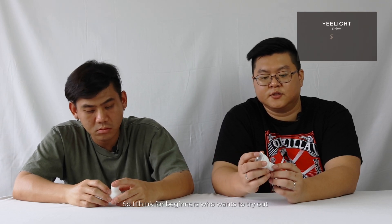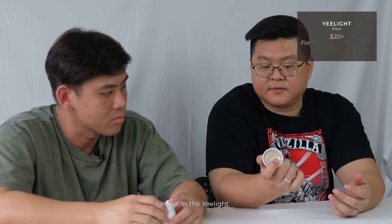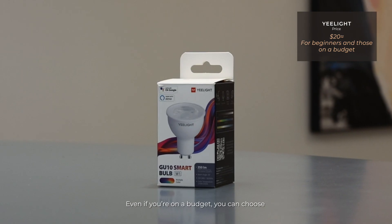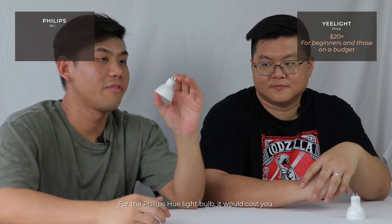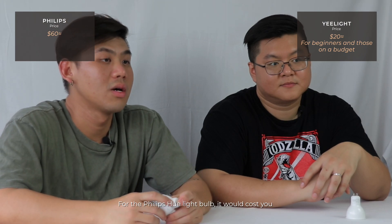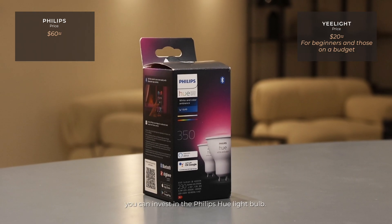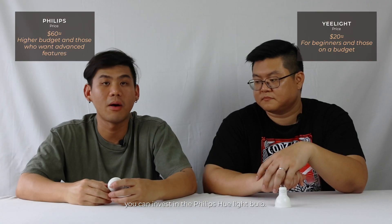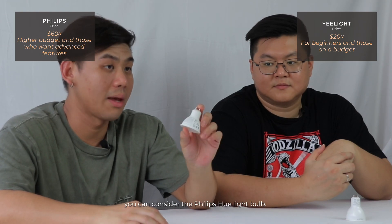For E-Lite, it's actually quite affordable — it's in the $20 plus range. So for beginners who want to try out smart lighting, or if you're on a budget, you can invest in the E-Lite smart bulb. For the Philips Hue light bulb, it will cost you around the $60 range. If you have more to spend and want more advanced features, you can consider the Philips Hue.